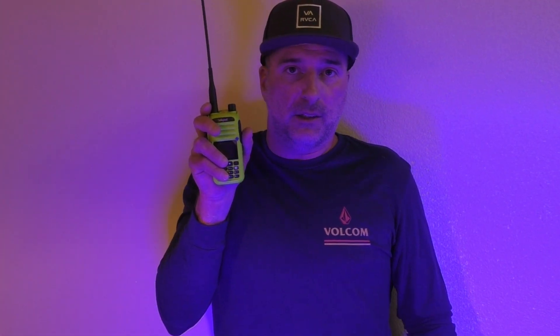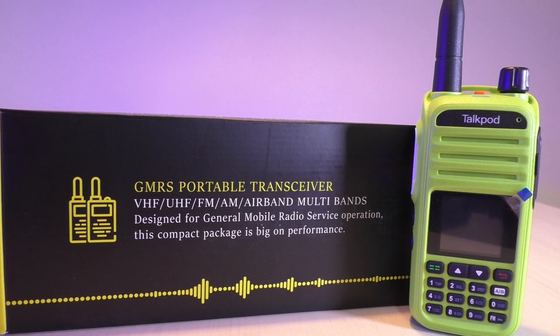Let's dive in and take a look. Here's the radio and how it's packaged and sold as the GMRS Portable Transceiver — VHF, UHF, FM, AM, Airband, Multibands.